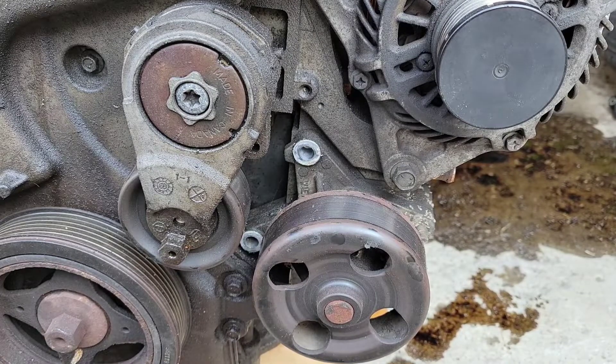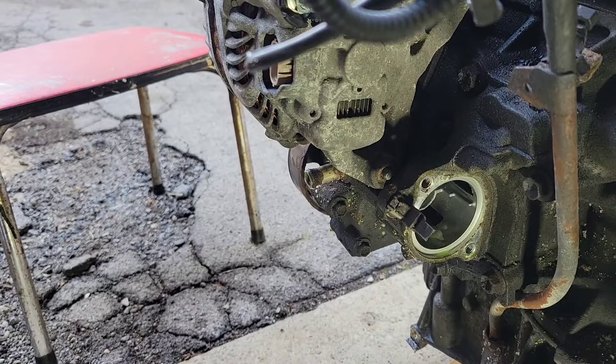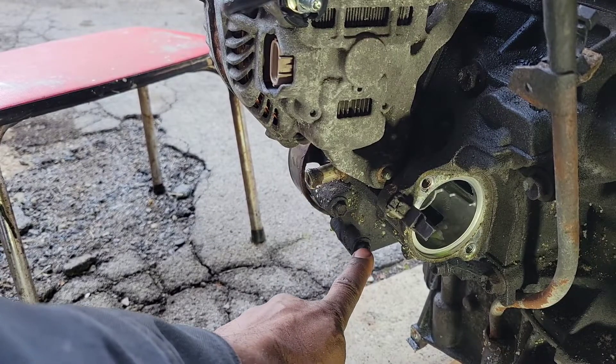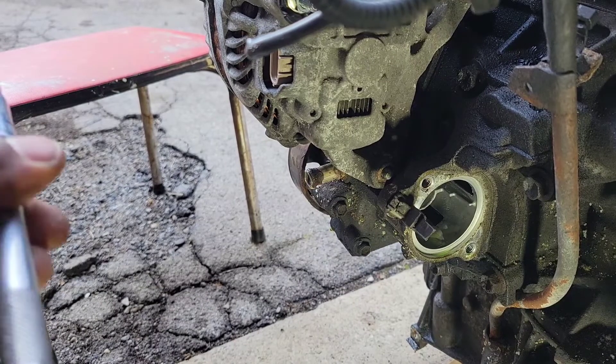You may have to get underneath the car to get these other two. I don't know, it might be a little easier. I'm just showing y'all while the engine is out. On the back side here you have two you have to take off — one here and one here. So let's take those off.